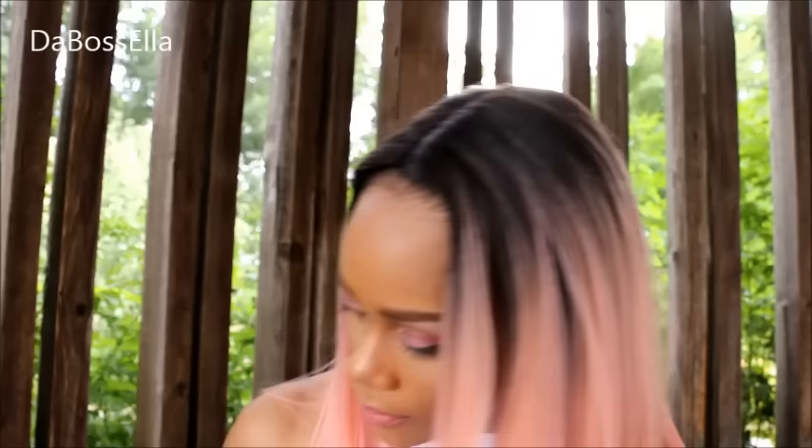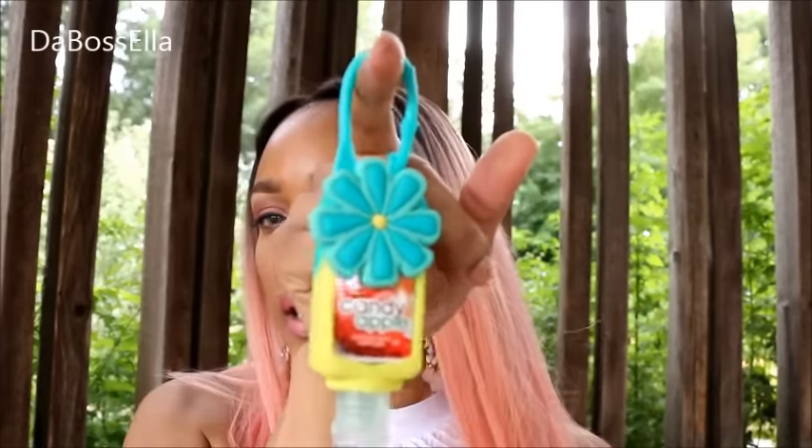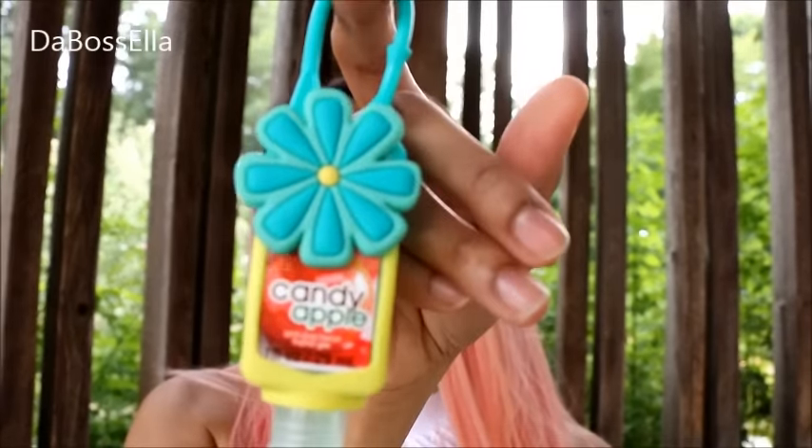I also got this eyeshadow primer — another one called Take On The Day. Y'all hear that thunder? It's thundering out here — I'm out here in nature just for y'all. It's raining, so I just want to show y'all these bows — they're just so cute, I got a black set. They also have these really cute key chain hand sanitizers and the one I got is Candy Apple.